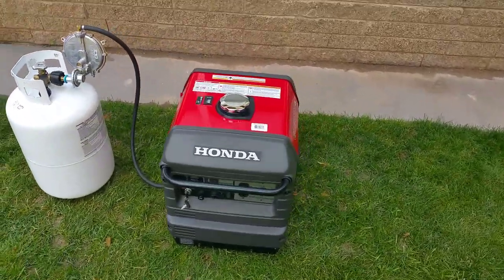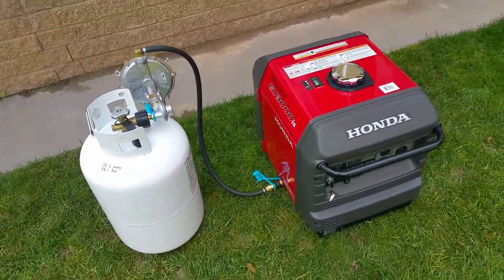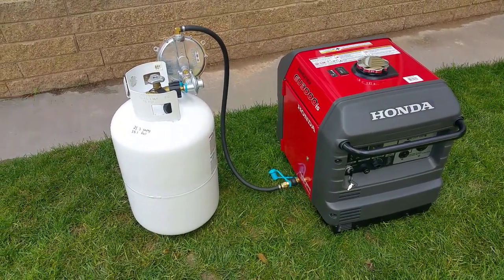You don't have all the smelly exhaust fumes that come off like you would on gasoline, and if you're like me, you're not spilling gasoline all over the place. Propane is absolutely awesome. Now, this does resemble our other kits.